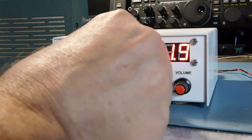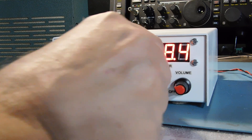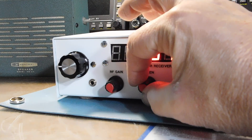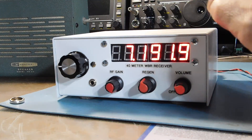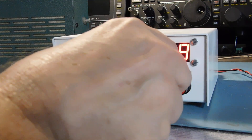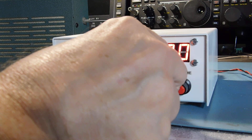Take a quick pass through — that's the Regen control. You can't really see me working it there, but it has the effect of changing the frequency by just a few hundred hertz.